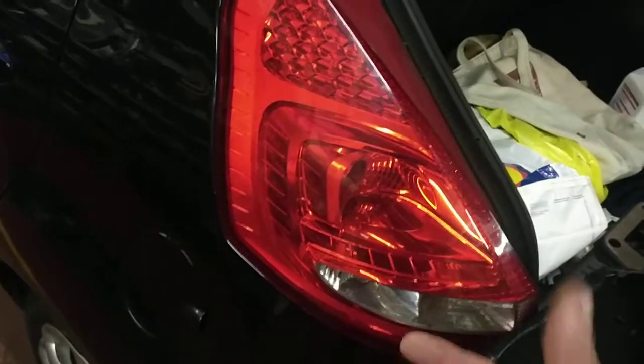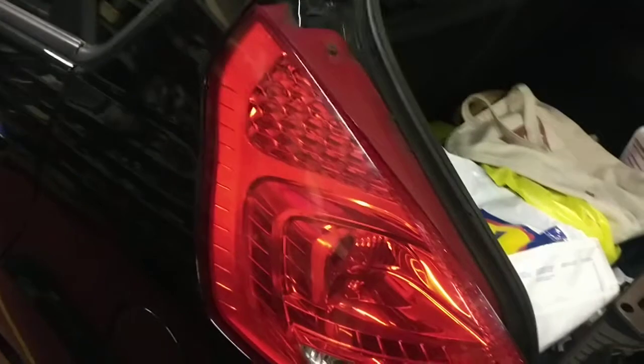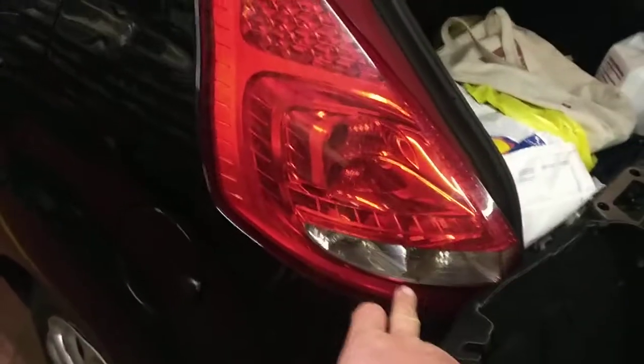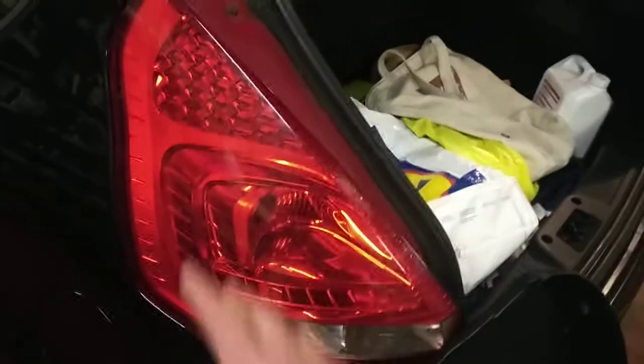You'll be able to unclip the bulb holder and change either the brake light bulb, or the reversing, or the indicator bulb. It's as easy as that — just reverse the procedure. Hope that helps.